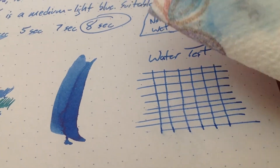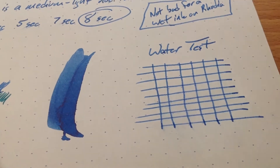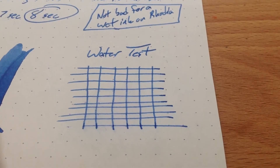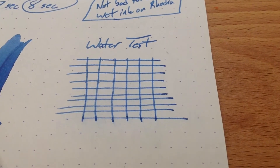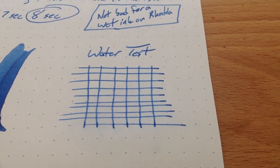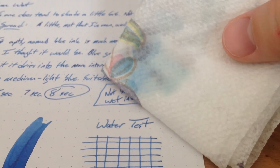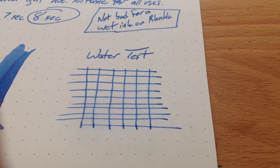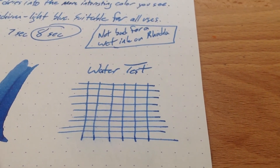Then I'll wipe it away, and actually, surprisingly, not bad. Not bad at all. Let me finish wiping here, and then we'll focus in a little bit better. Yeah, you see a little bit feathering away. You can see some of the blue has come off. Actually, if you look at my paper towel here, you can see a little bit of a blue smudge, but having ink sitting there on this paper on Rhodia — nonetheless, pretty good, actually. I'm kind of shocked.